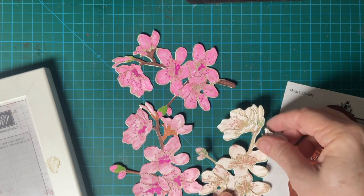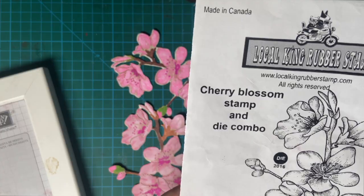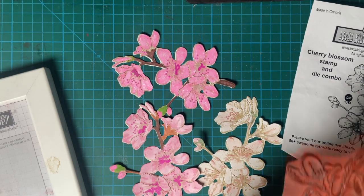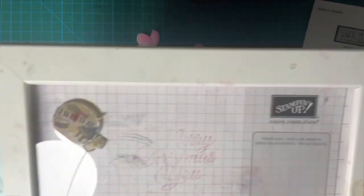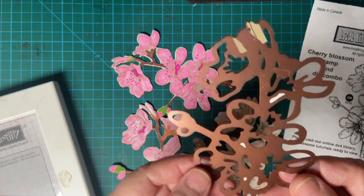Today I made some cherry blossoms and I used this stamp and die set from local King Rubber Stamp. I bought this several years ago at a craft fair. Here is the stamp. I had to use my homemade stamp positioner because it is so big. And then I cut them out with this die.